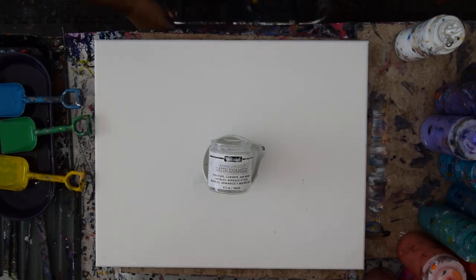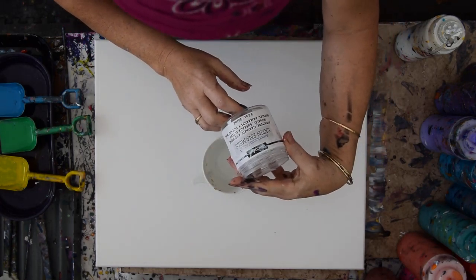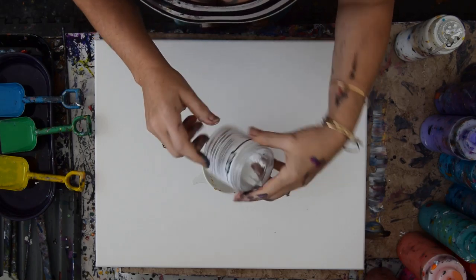Hello again, it's Priscilla Batsell in Spring Hill, Florida at Expressionist Art Studio Gallery in the backyard with my current obsession with satin enamels from Americana DecoArt.